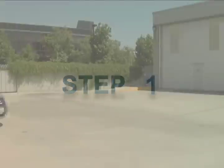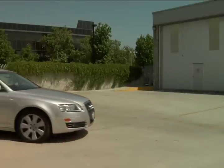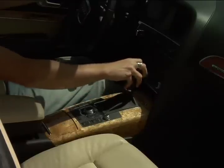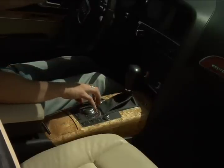How to Jack Up a Car Safely. Step 1: Park the car on level ground and pull up the parking brake. Leave manual transmission cars in first gear or reverse, and put automatics in park.